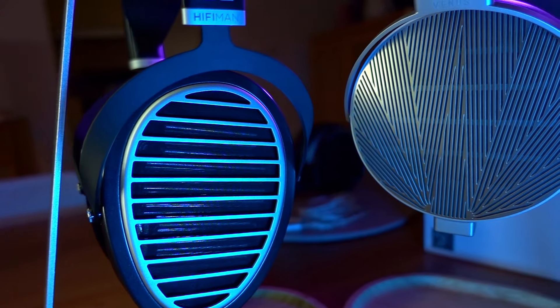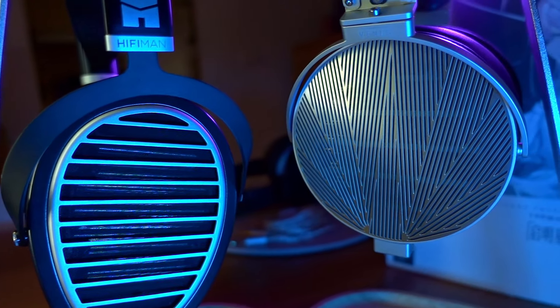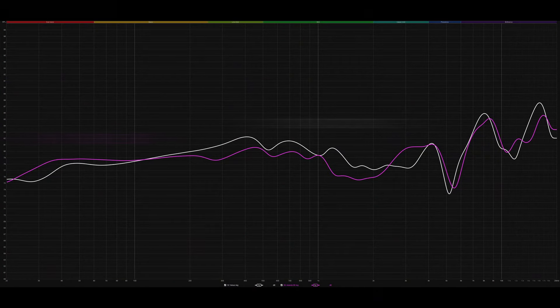Speaking of competition — the Ananda Stealth and Harmonic Dyne G200 are both amazing headphones at basically the same price. Putting the Venus up against the Ananda Stealth first, I listened to 'White Privilege II' by Macklemore. The Venus was great on vocals; the piano in the background was clean and articulate, and the cymbals were clean without being enhanced. The Venus nicely balances clarity and treble leaning without getting nasty or unnatural. However, the vocal occasionally got a bit aggressive or pushy, and I wasn't sure if that was the headphone or the recording.